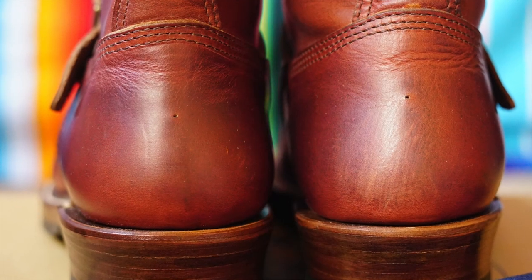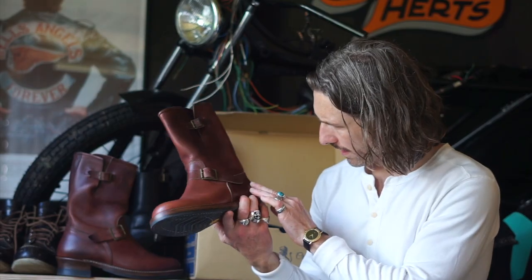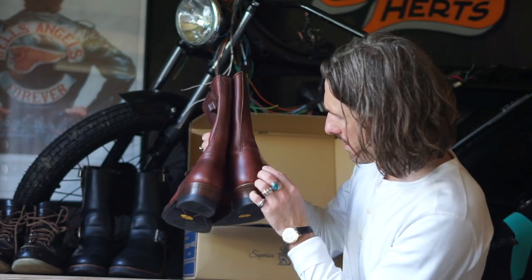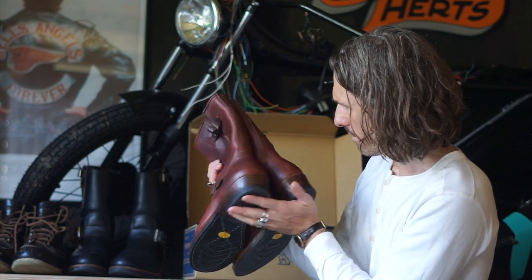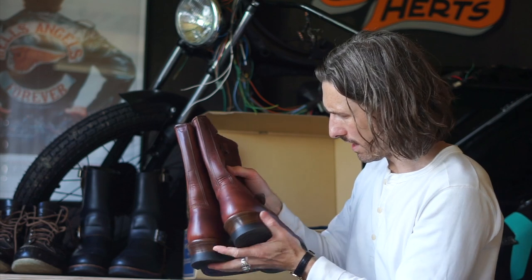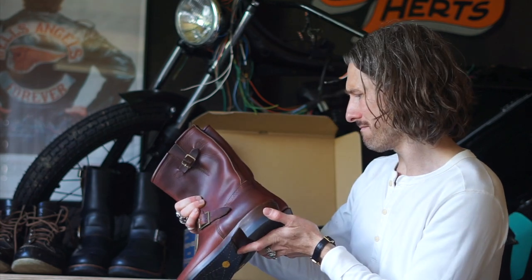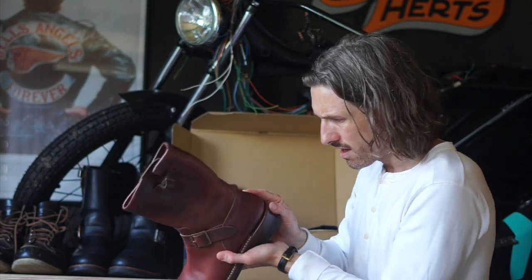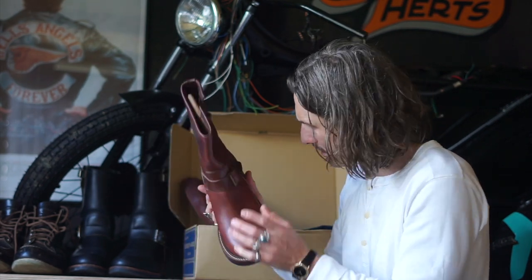There's a little hole in the back of these boots which I've read about before on a few forums. Apparently, according to those forums, it's a breather hole and all John Lofgren boots have it. It looks like a slight defect but I'm sure a little bit of dubbing would fill it out — though maybe it's meant to be there for a reason, so I'll leave it.